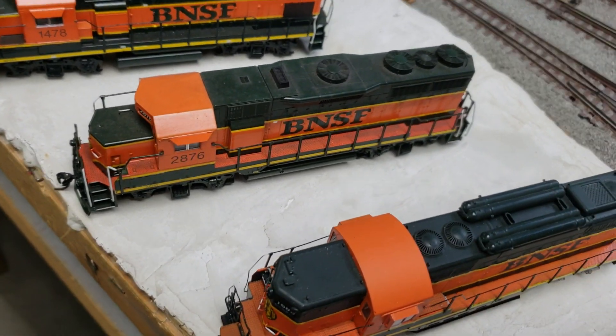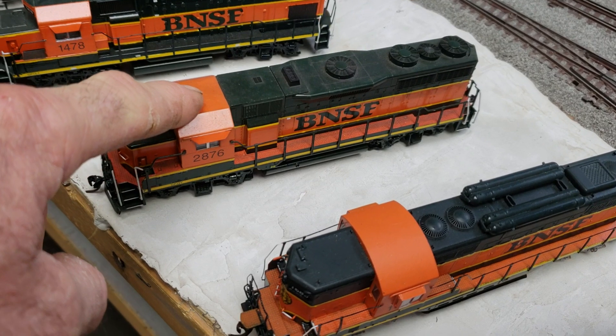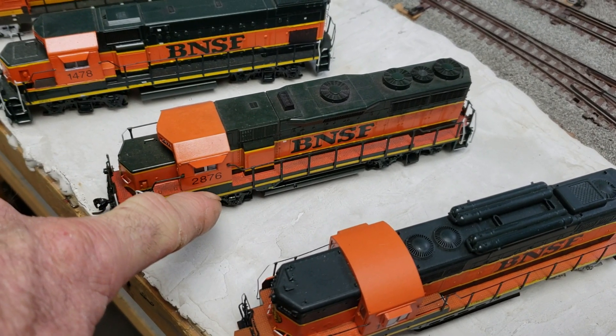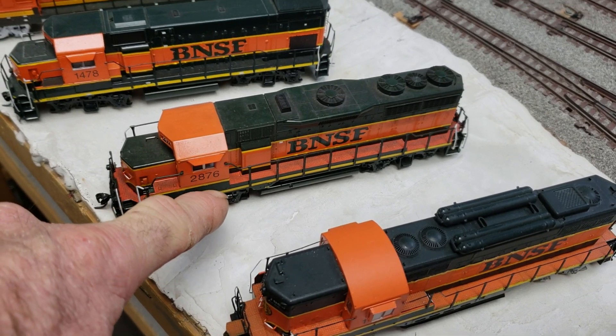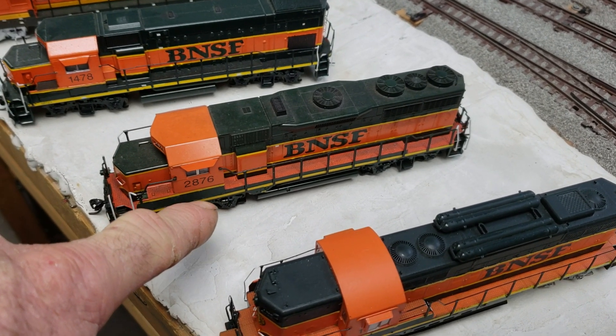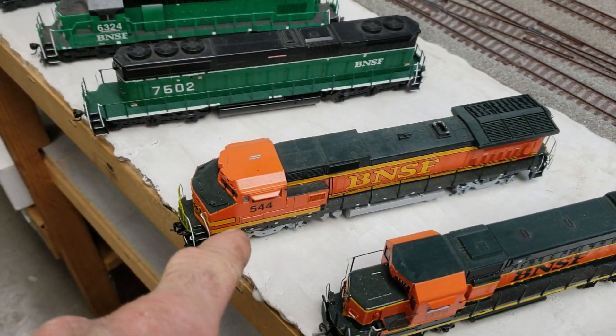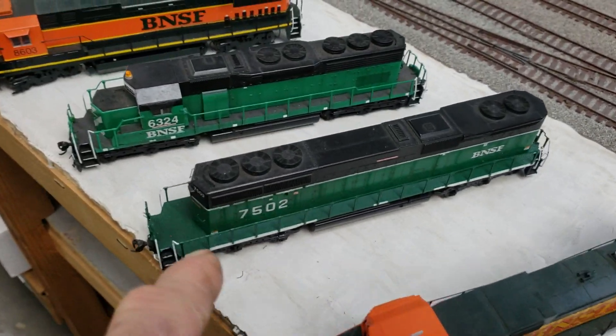Some of these, even though I did the whole complete paint job on them, some of these numbers already exist in HO scale from other companies. Here's a BU in it, done.